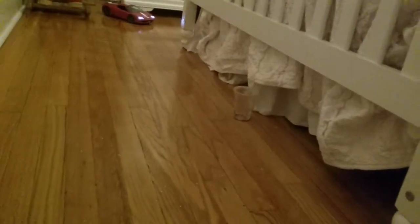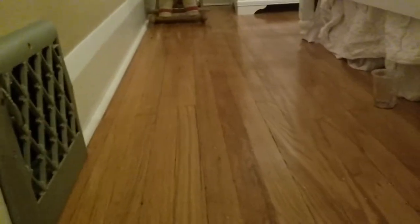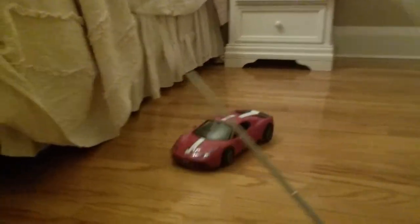I have another RC car - a Pagani Huayra BC. I'll probably show you guys that car in another video. With that car the doors can open, which is pretty cool. So while it's driving, you can make it like Batman.